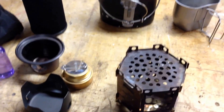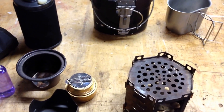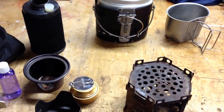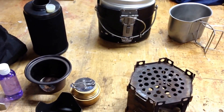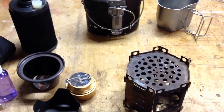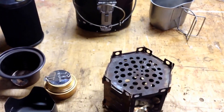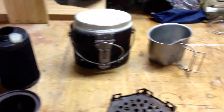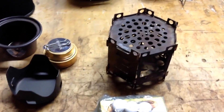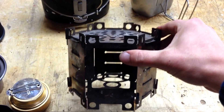Hi everyone, this is a VR for Forest Preppers' 250 sub giveaway. Going really well, love your channel - can't wait to meet you this weekend, hopefully you'll see this before then. This is showing the various cook kits, so let's run through them and see what you think.